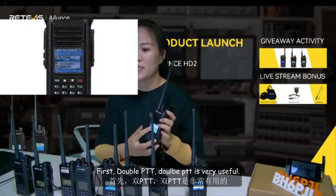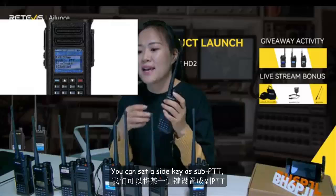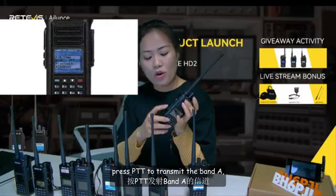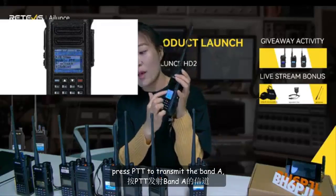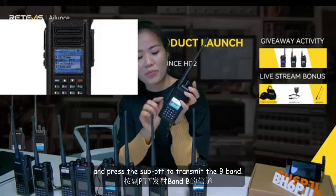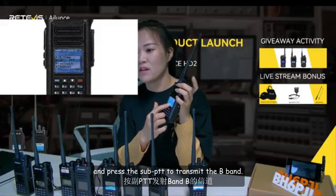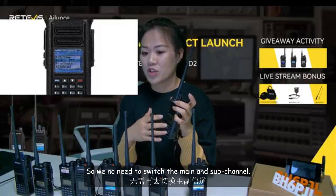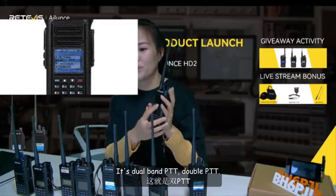First, double PTT. Double PTT is very useful. You can set a side key as a sub-PTT. Press PTT to transmit on band A and press the sub-PTT to transmit on band B, so we don't need to switch between the main and sub-channel. It's dual-band PTT — double PTT.